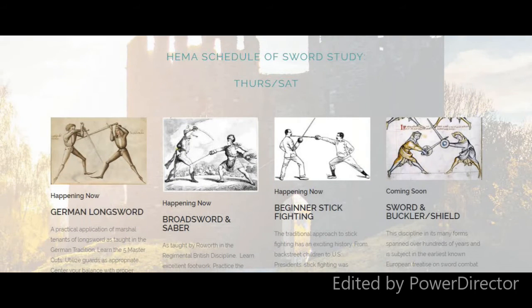Our HEMA schedule is Thursdays and Saturdays, similar approach, but of course we treat adults a little bit differently. For adults, it's taught in the traditional HEMA style — historic European martial art. For beginners, we start with stick fighting. There's a direct correlation between stick fighting and the broadsword and saber we teach. We also teach German longsword. The stick fighting in the saber mode has been such a big hit that we've reexamined how we teach longsword and added a stick component that better approximates a longsword.